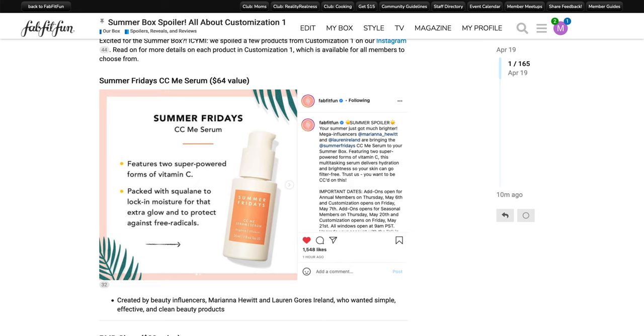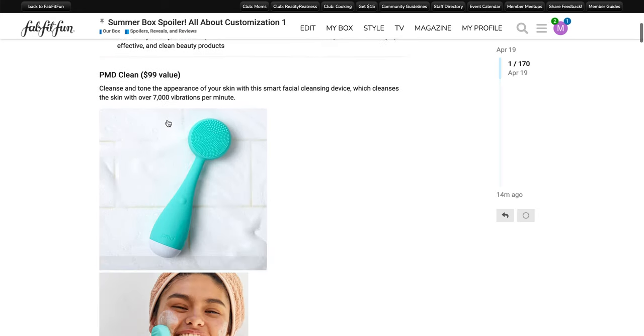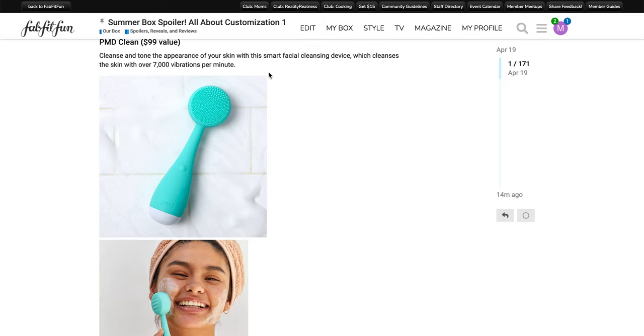The next spoiler is the PMD Clean. It has a $99 value. It says: cleanse and tone the appearance of your skin with a smart facial cleansing device, which cleanses the skin with over 7,000 vibrations per minute. Just as an FYI, the 'smart' doesn't mean that you can connect it with your cell phone — at least in my experience, it doesn't connect to my cell phone. It's just a smart and sensible choice, I think that's what it means.